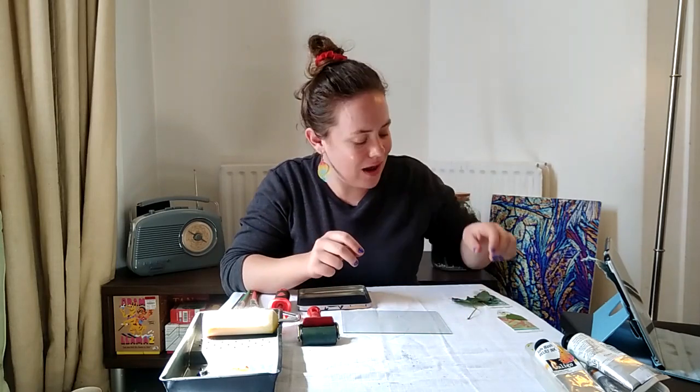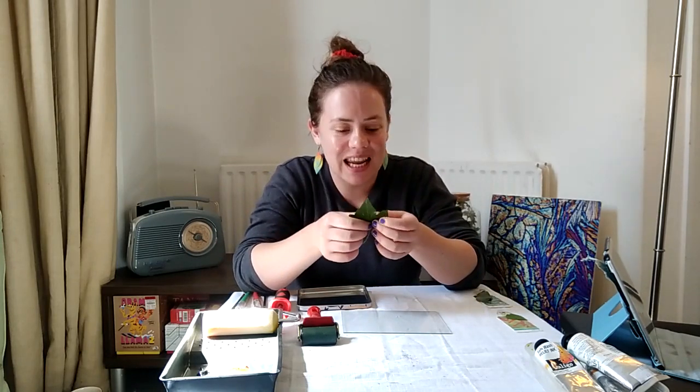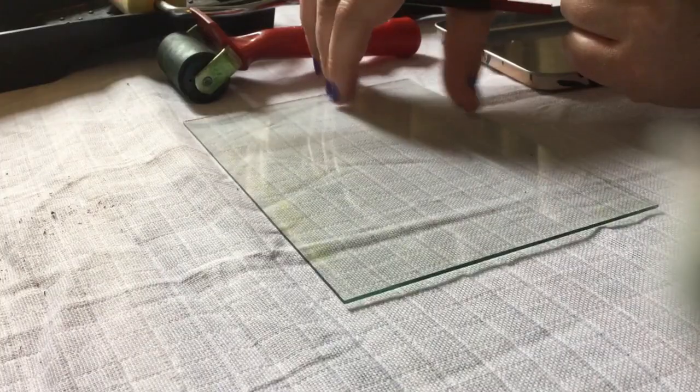I'm going to use this technique to have a look at the different shapes and structures of some different leaves. I have an ivy leaf from my garden and two different types of sage leaves. The first thing we want to do is get a thin layer of ink on our non-absorbent surface — for this I'm going to be using a piece of glass, but you can use a piece of plastic or anything that isn't going to absorb the ink.